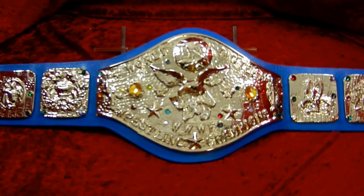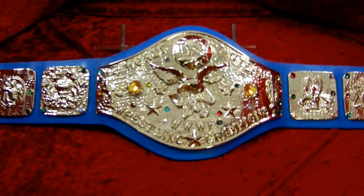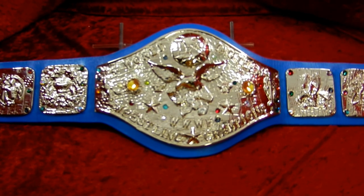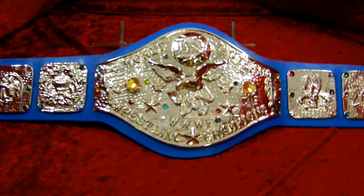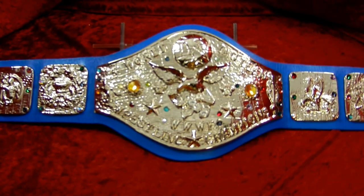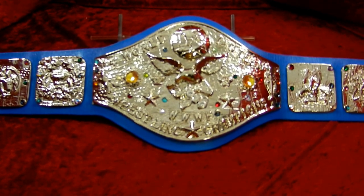The original belt belonged to Rick Martell. We have made this a reproduction for Rick for his collection. I'm sure he'll be traveling around to the different conventions with this belt in tow. It's a pretty awesome creation and we're pretty proud of it.